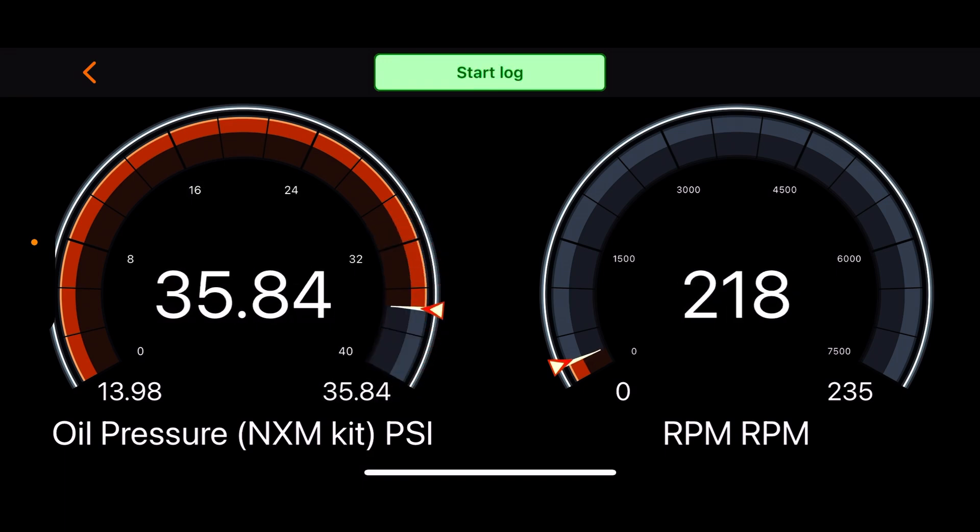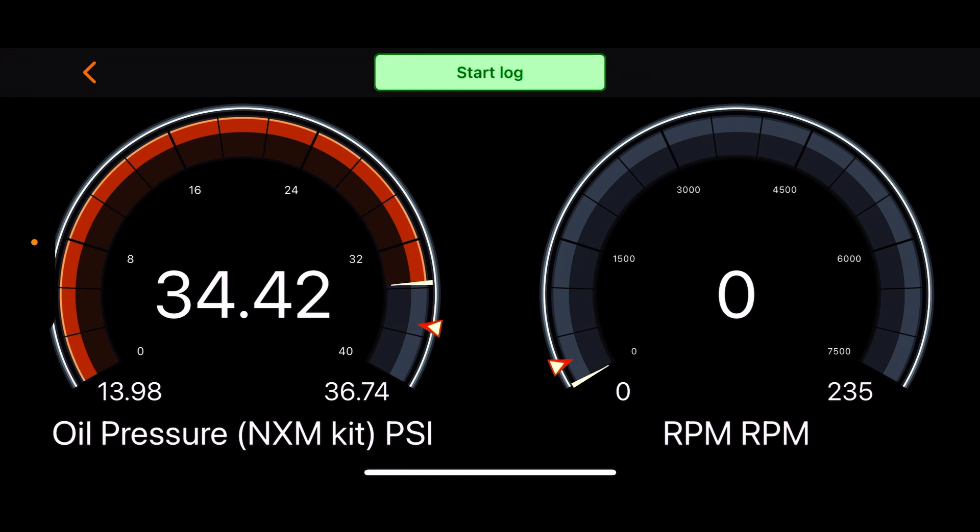Now you start seeing it rise. So if you're doing an oil change, that's about how long you've got to crank — probably a good 10 seconds after changing your oil filter — to build up oil pressure again before you start the engine. Now I'll turn my fuel pumps on and start it.